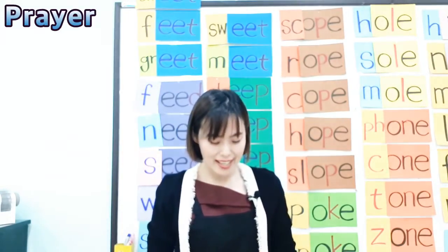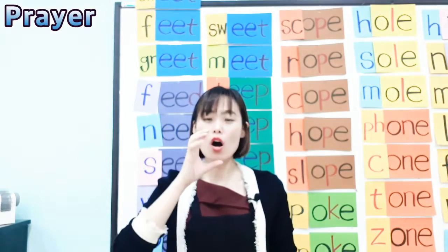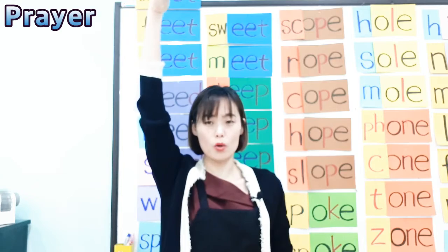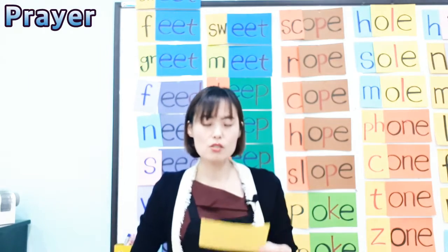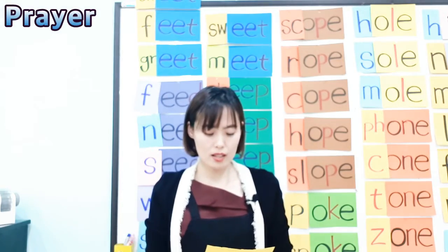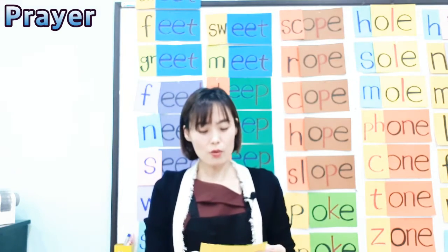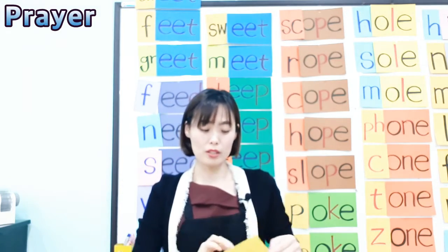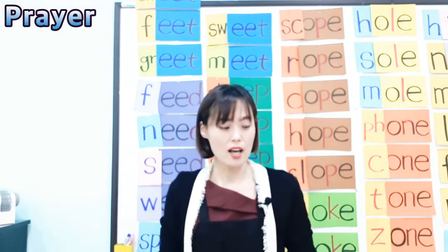Seed, seed, what do you need? I need water to help me grow. Seed, seed, what do you need? Feed me, feed me, so I can grow. Seed, seed, what do you need? I need sunlight to keep me warm. Once you remember this poem, you'll get used to the EE sound better. Try to read more and more and get used to the EE sound.